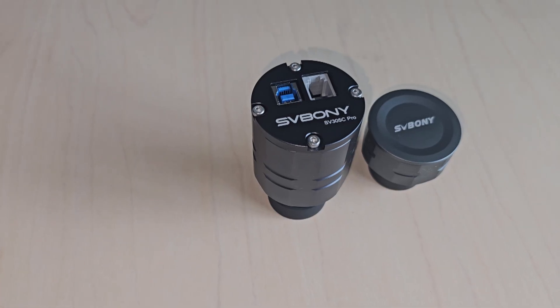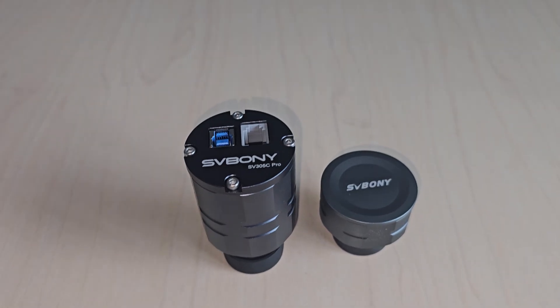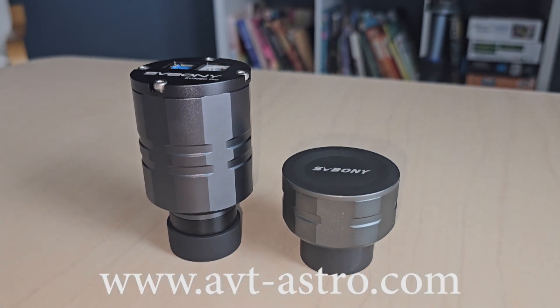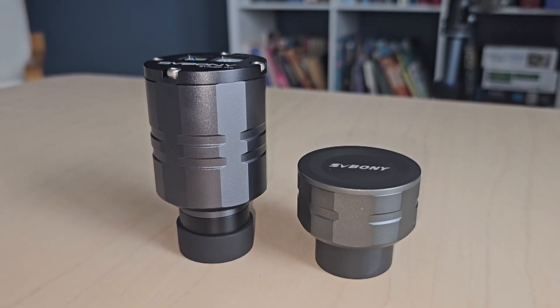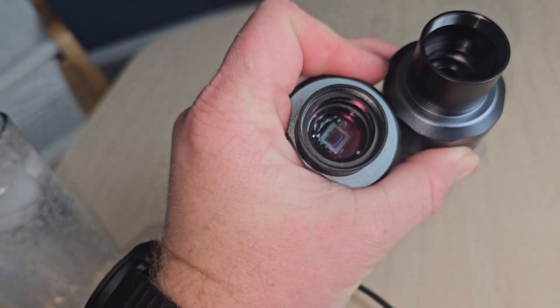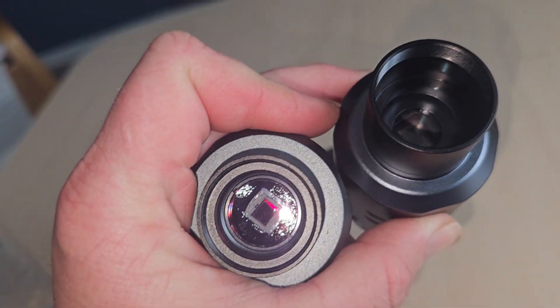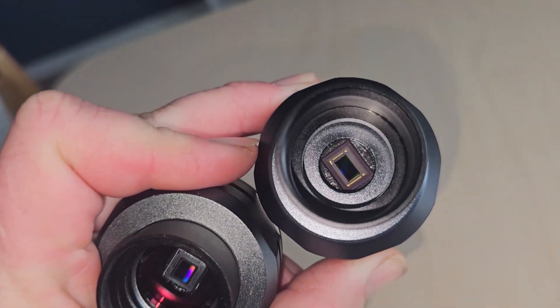Hey guys, Vlad here with AVT Astro, and today we are looking at the Saibon SV305C Pro astronomy camera. I run a little astro blog called avt-astro.com and this YouTube channel, so if you're not subscribed please do consider subscribing. Over the last 25 years I've had the privilege of owning over 100 scopes and more accessories than I could count. Let's take a look at this beautiful new camera.